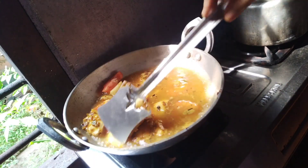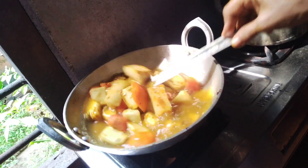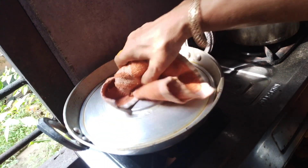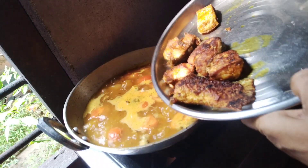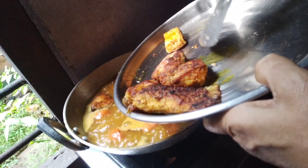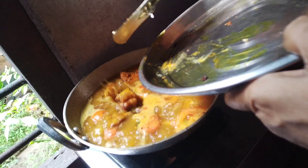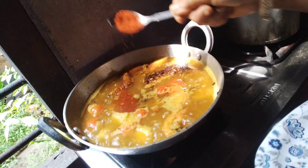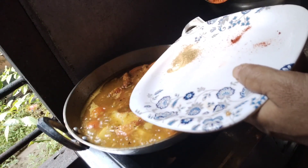You can add a little bit of oil. The oil is done and you can add a little bit. I will use a little bit of the oil. We have to cook well with the hot sauce.